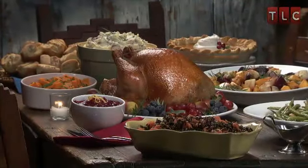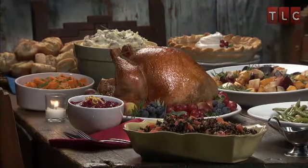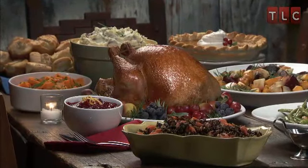A picture-perfect turkey is the ultimate centerpiece for every harvest or holiday table.